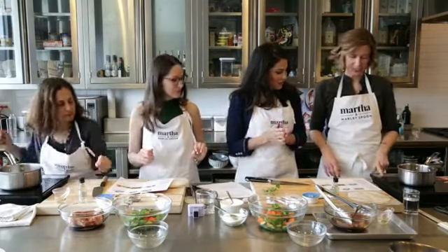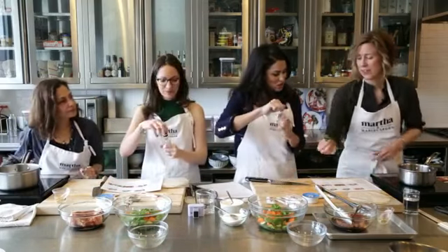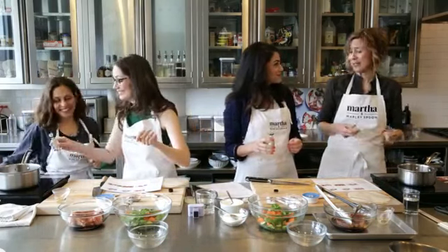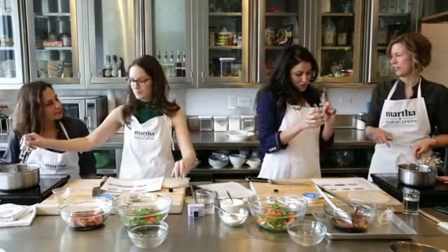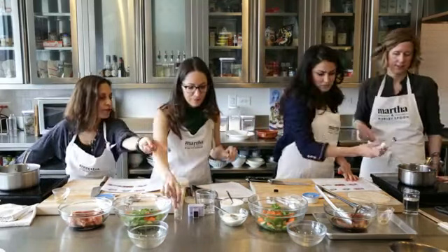Now we do the pickling. The vinegar goes in here — another adorable little packet. People probably haven't made pickles before and think it's a big project, but this is all it is. It's vinegar, sugar, and salt. You heat it up and pour it over your vegetables. You need a tablespoon of sugar and then a teaspoon of salt.